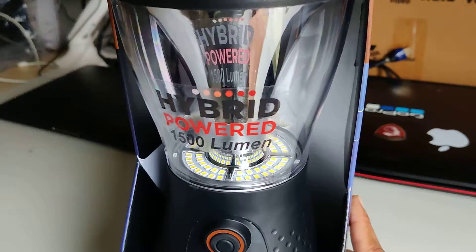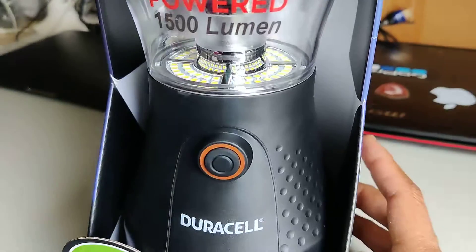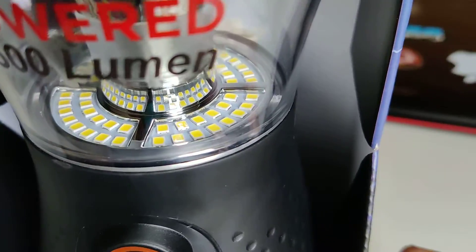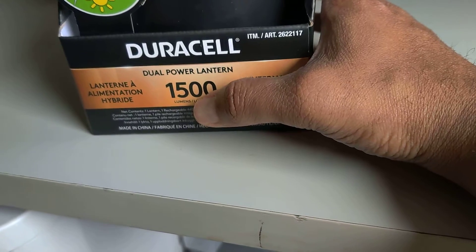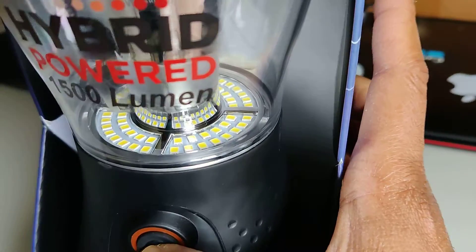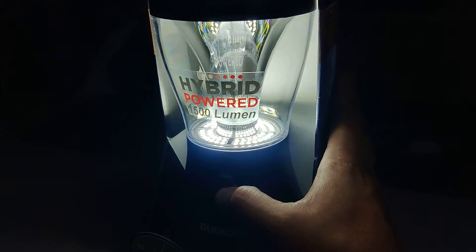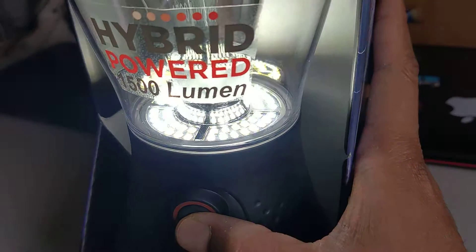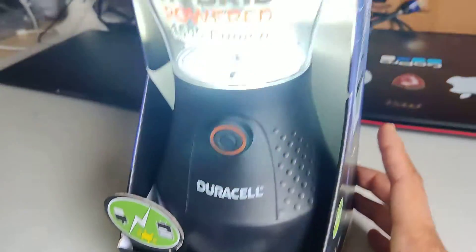I find this very interesting because it's a hybrid-powered lantern with 1500 lumens LED output — it lights up like crazy. Let me show you: this is full power currently running, this is medium, and this is low. As you can see, it works pretty well.